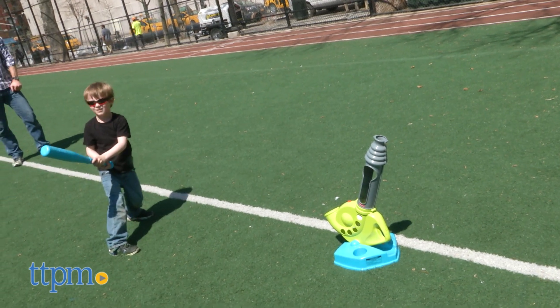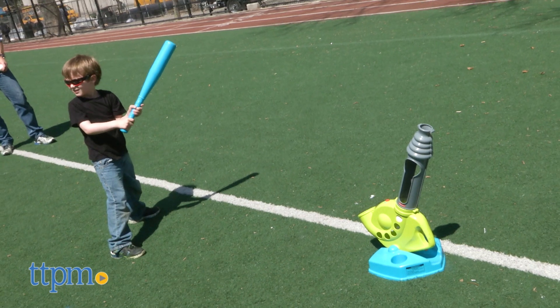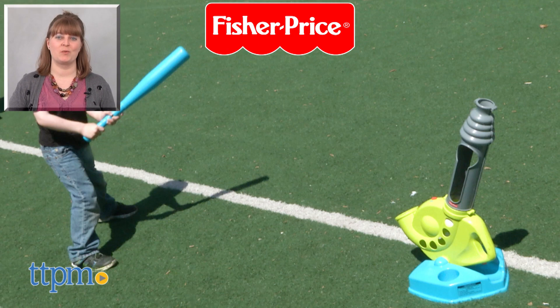We can't guarantee that this toy will make your kid a major league prospect, but we do think that it's a nice way for parents and kids to have some fun playing together outside. For where to buy and current prices, visit TTPM and subscribe to our YouTube channels for more reviews every day.